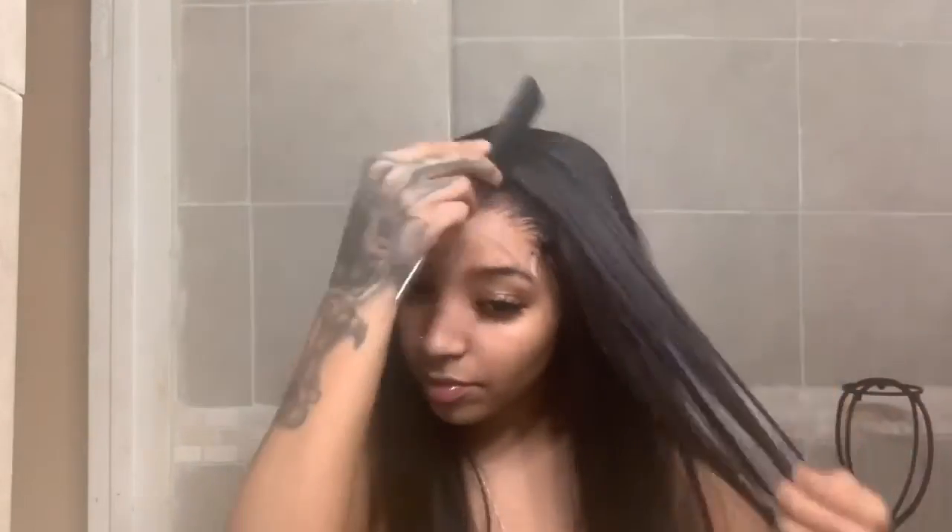So this is prior to me cutting the excess lace off — it already looks like my scalp. Look at that! It doesn't look like a lace front, but in reality it's just a five by five closure.